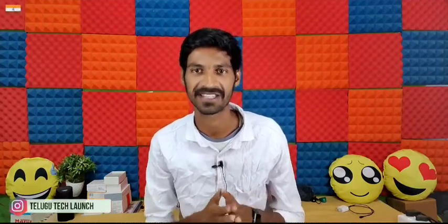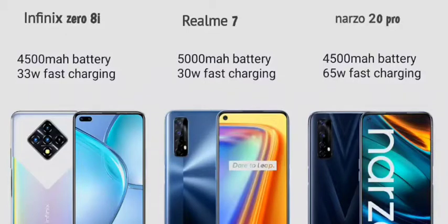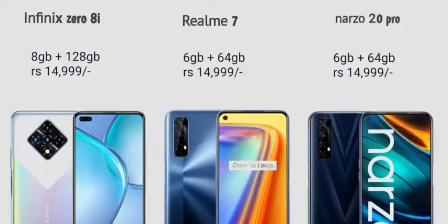For battery preference, first place goes to the Realme Narzo 20 Pro for its 65W fast charging, second is the Realme 7 with its large 5000mAh battery, and third is the Infinix Zero 8. For price, the Infinix Zero 8 with 8GB RAM and 128GB is around 14,000 Rs, and the Realme 7 with 6GB RAM and 64GB is also around 14,000 Rs.